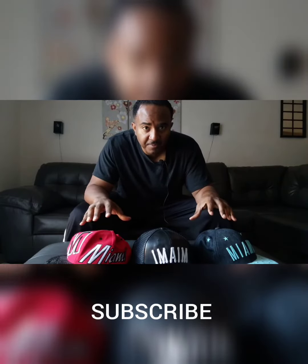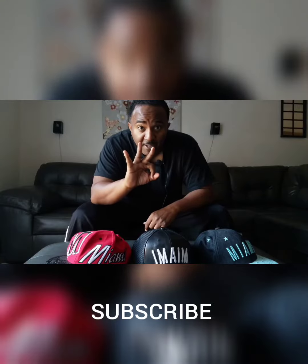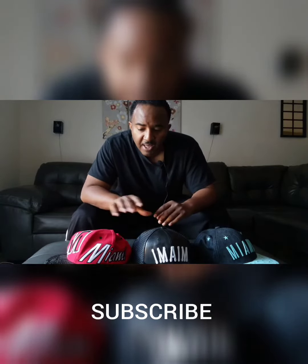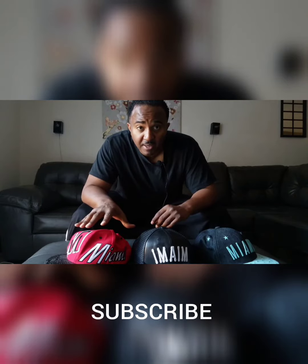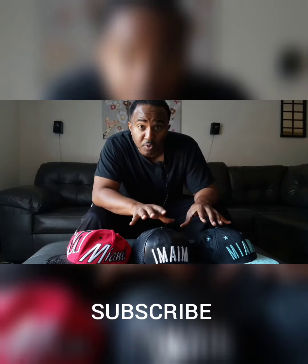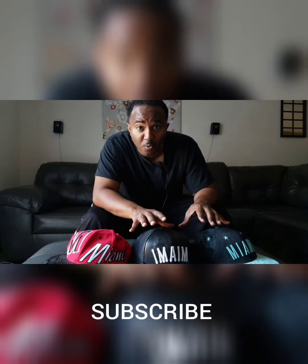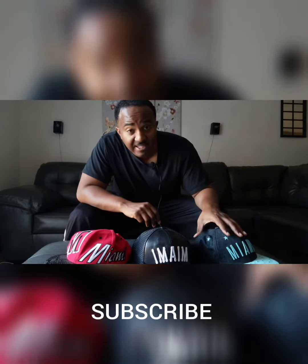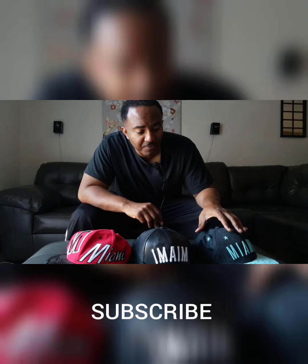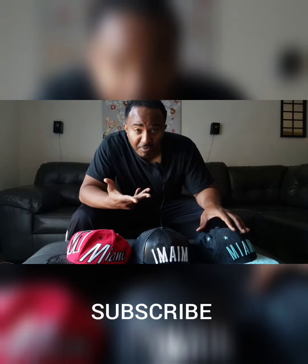These three hats have three different meanings and I'm going to break them down hat by hat. This hat represents me — the family man, husband, and father. This hat represents me — the musician, producer, singer, songwriter, street promoter. This hat represents me as a filmmaker — feature films and vlogging.